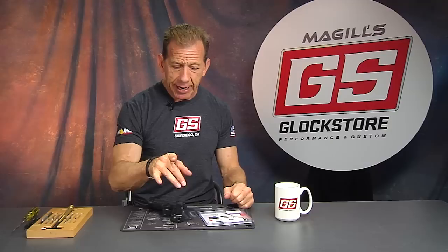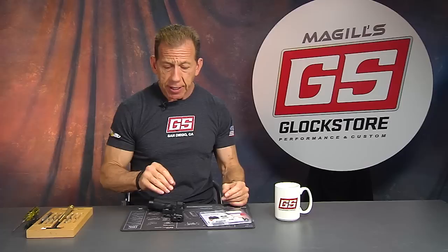This is the Glock Store Performance and Custom Shop right here in San Diego, California. I want to thank you for watching, and today we want to talk about a brand new set of sights that has been brought to market by Trijicon.